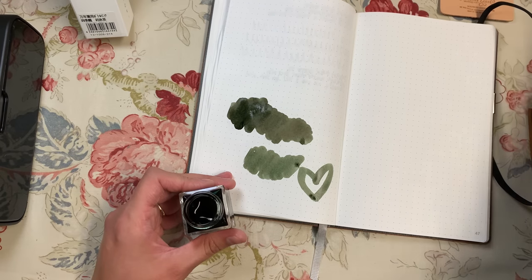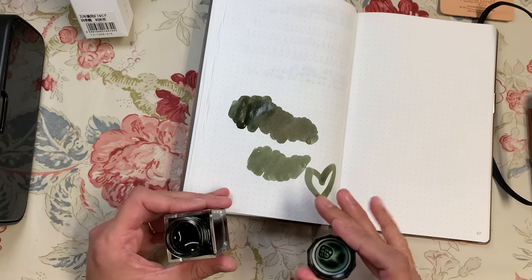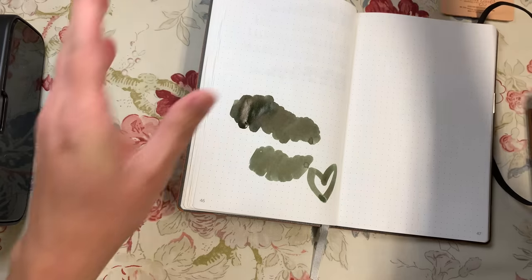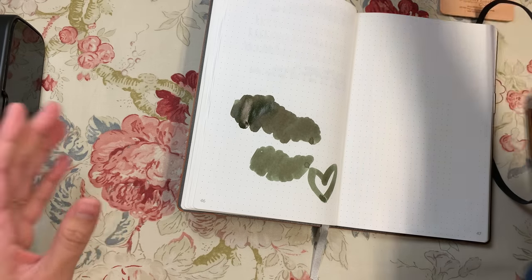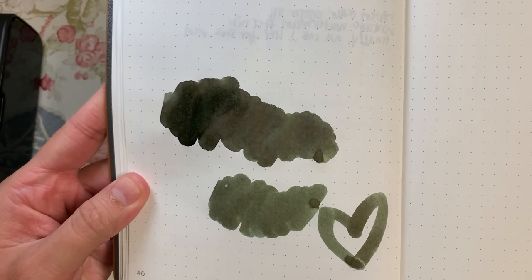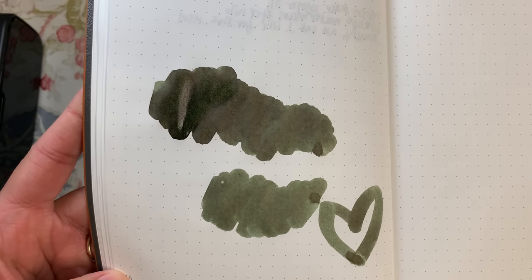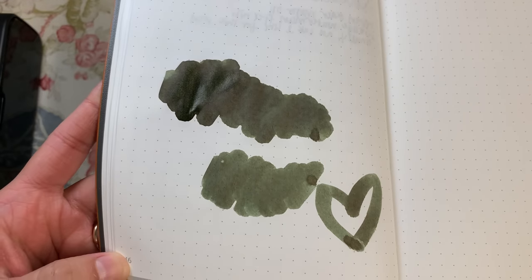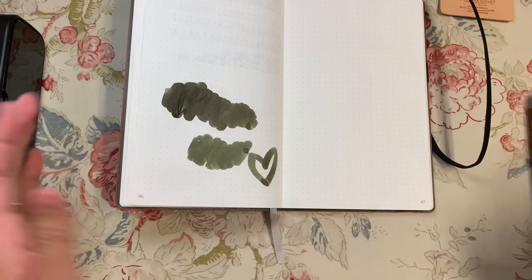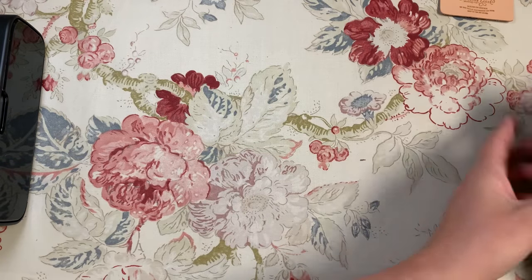Oh my goodness, I'm really excited. When it dries, it turns brown — oh my gosh, yeah. I'm really going to want to clean out my pen now and put this in there. When it dries it goes from that green and then all the brown starts coming through. I'm super excited — I gotta get on top of things. So I'm going to let that dry, and then the last things, speaking of pens, are these.